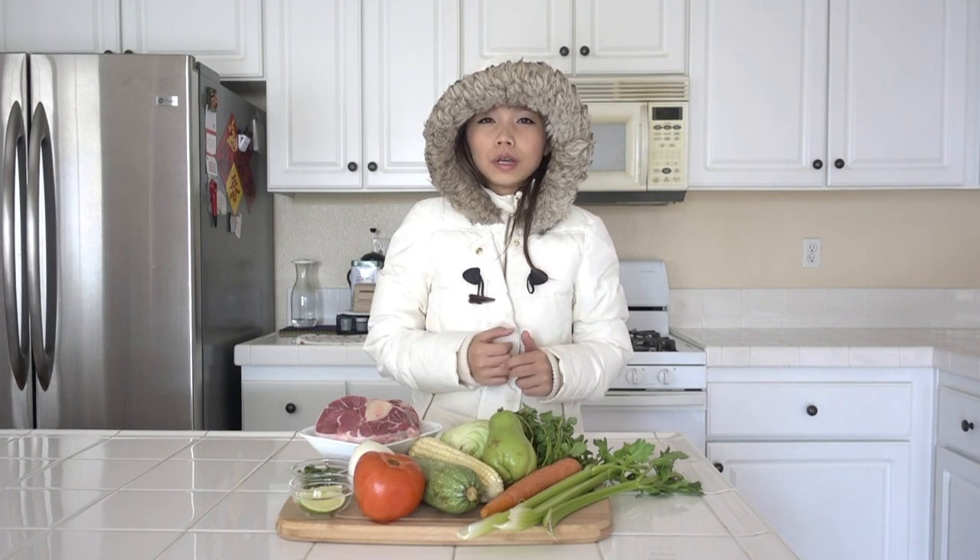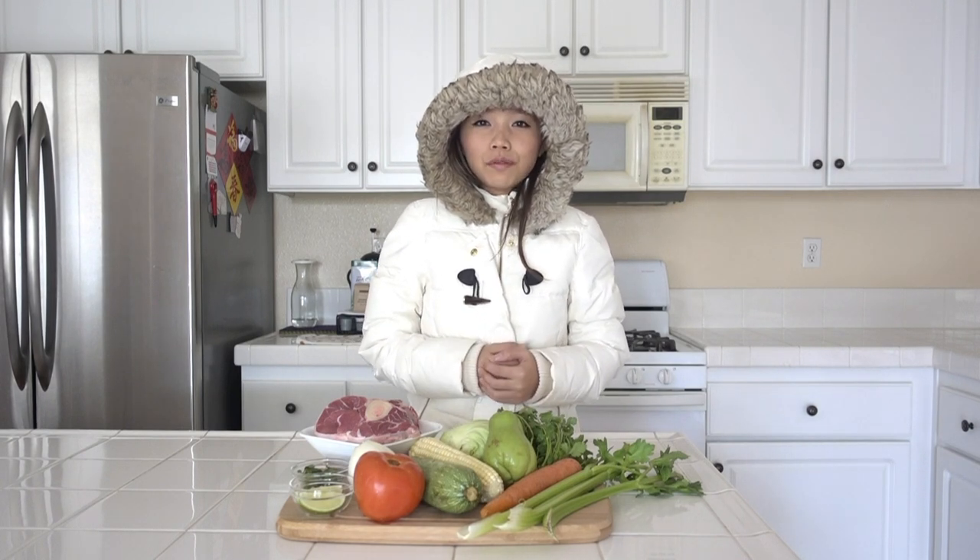I know it's cold outside and I know what you're thinking about — you're thinking about soup, right? Today we're going to make a Mexican soup called Cossido, or Caldo de Res. I don't know how to pronounce it. I got this recipe from one of my good friends, she is Mexican and she made the best Cossido ever. So I have to steal her recipe and share it with you guys. This is very very easy to make, and let's get started.